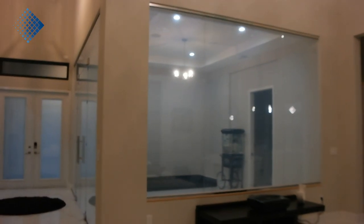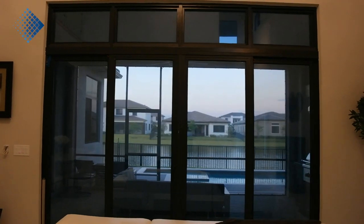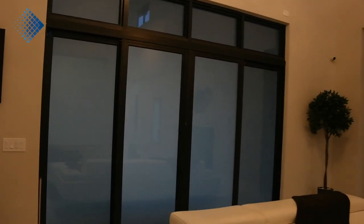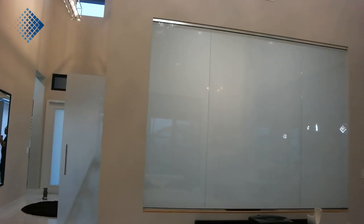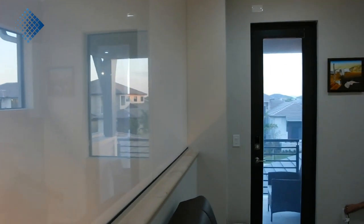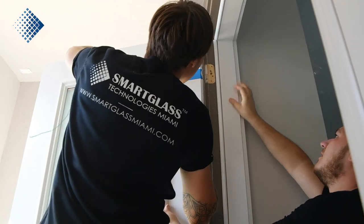I hope you enjoyed this project and our video. If you have any questions, please let me know in the comments. If you decide to become a dealer and want to learn how to install smart film, send us an email at sales@smartglassmiami.com. If you're interested in using smart film in your house or office, please request an estimate online and we'll get back to you as soon as possible with all the costs and other details. Thank you.